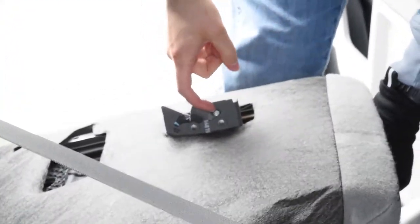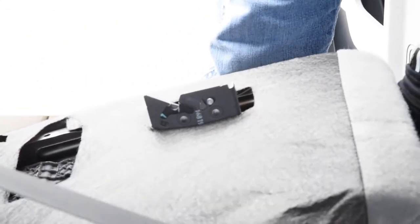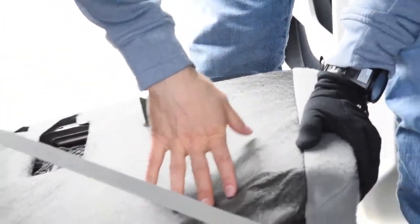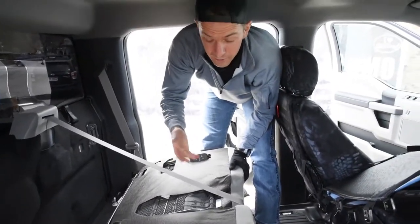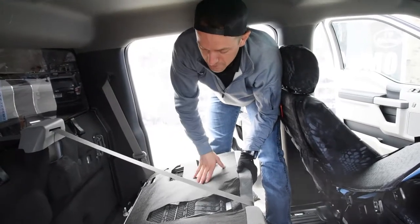That pull tab is this little metal piece right there. You just pull up on that and then that releases it right here. That folds it forward. So if you want to have these down and load gear back here, or if you're trying to put seat covers on — that's what we're doing right now — it's nice to be able to get that 60 section to fold down right there.